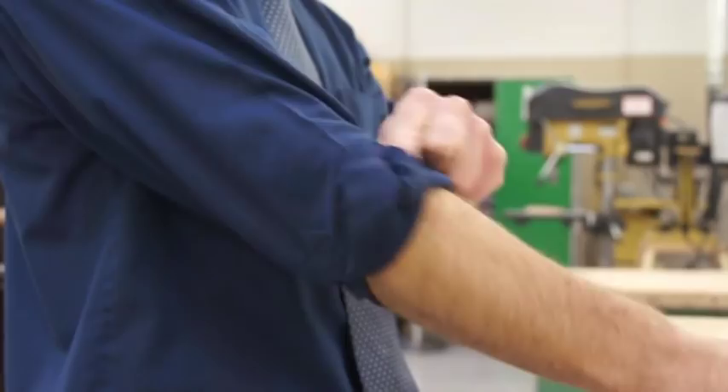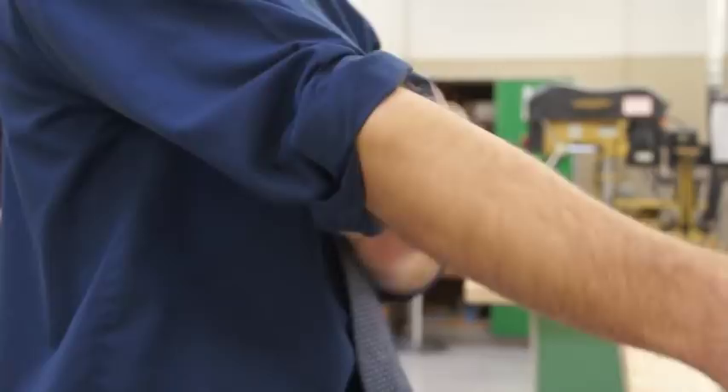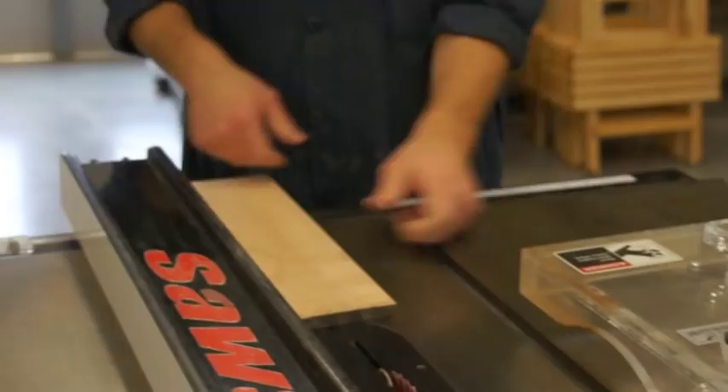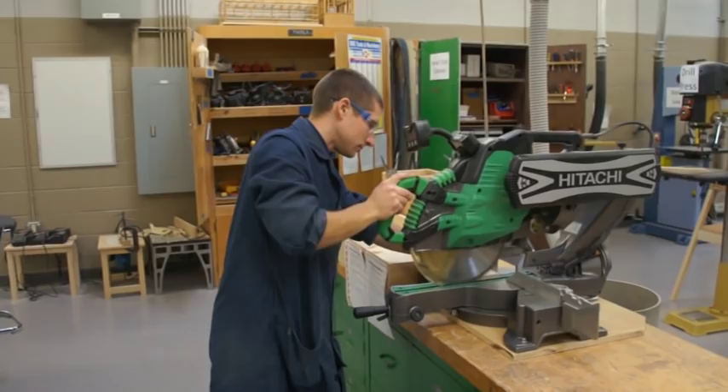Never operate a power tool when tired or ill. Always carry sharp edged and pointed tools turned downward. Always be sure to position your feet in such a way that provides balance before beginning to make a cut. Keep all safety guards in position unless given specific permission by the instructor. Be sure the tool is switched to the off position before plugging in the cord.